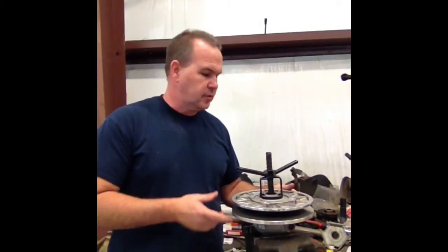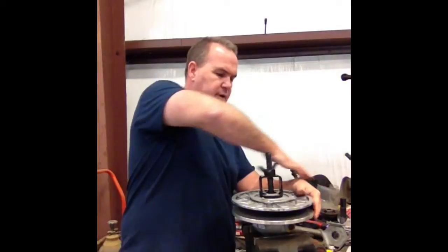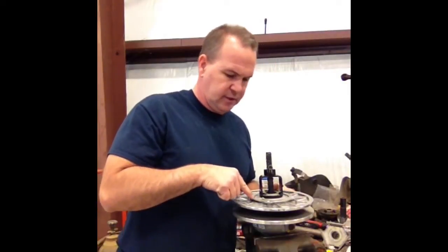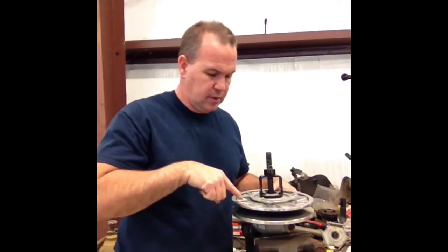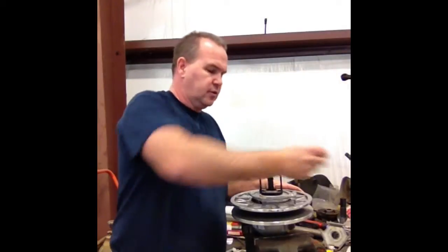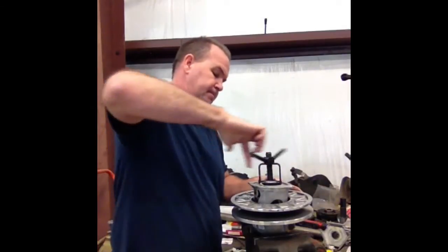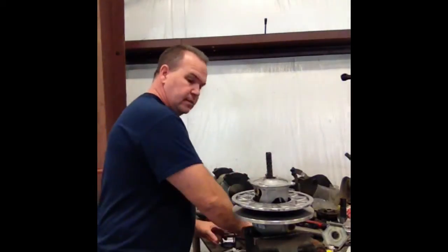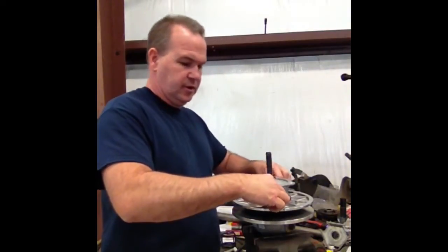All four screws are out now. At this point you just start unscrewing it. Keep in mind there's an X marked here — it says 2X on this Helix — and it needs to go back in the same direction. There's also an X on the secondary clutch itself. So just start unscrewing it. I've got all four screws here.